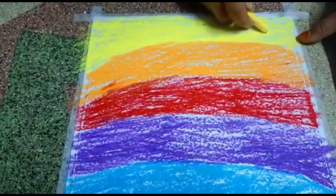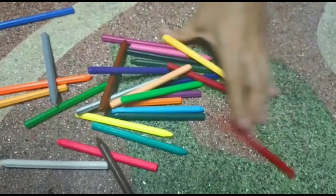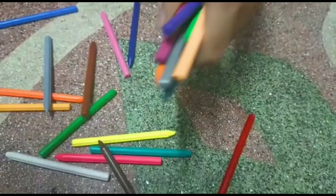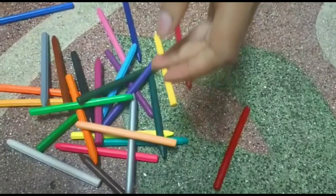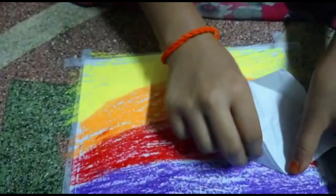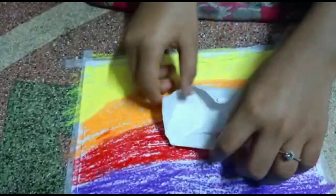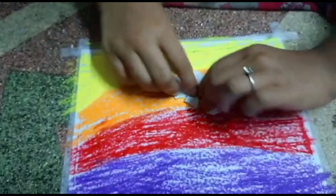I'm going to show you in a direction. First, we need to make this corner, and make this corner, and make this corner.